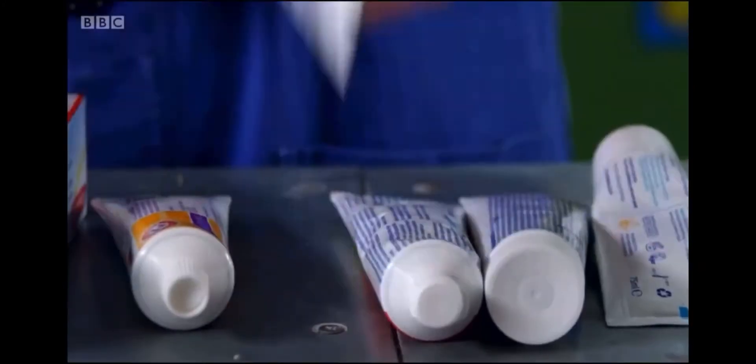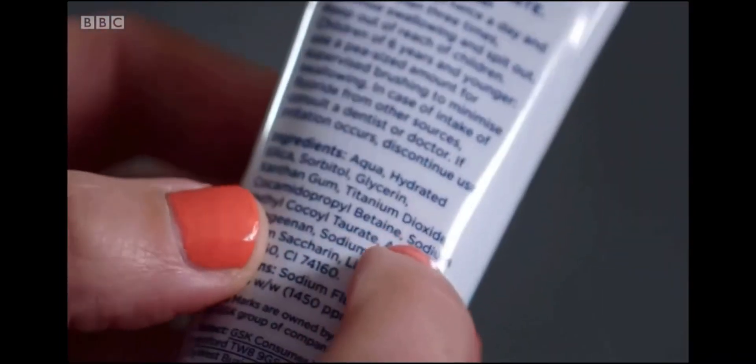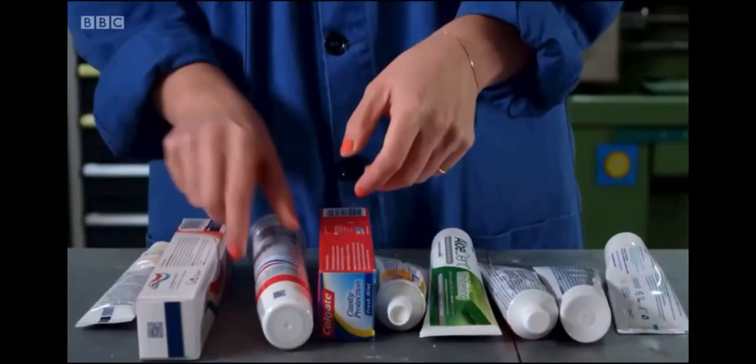Aqua — water. Hydrated silica. Sorbitol. Aloe vera. Hydrated starch. The most popular brands average around 18 ingredients each. Xanthan gum, bicarbonate of soda. But do I need them all?